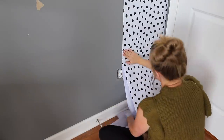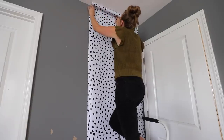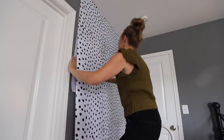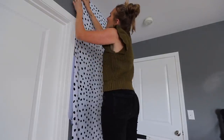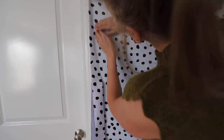Carson took one look at this pattern and said he loved it, so I knew I wanted to put it up on his wall. This goes on really easily, and if you can line up the prints, just trim off the top section. If you get any air bubbles, you can use a little pin or needle to poke it right inside and then smooth over it, and they'll all go away. I love that this is removable — it's the perfect accent wall.